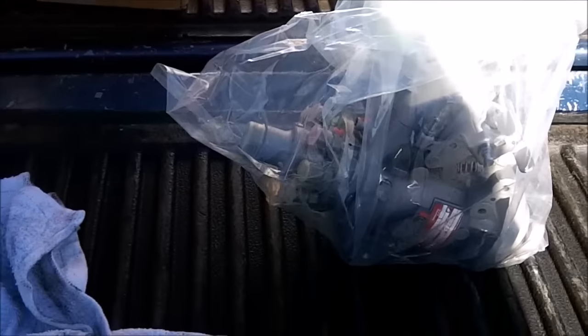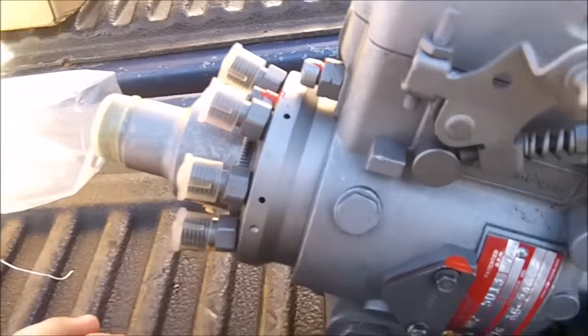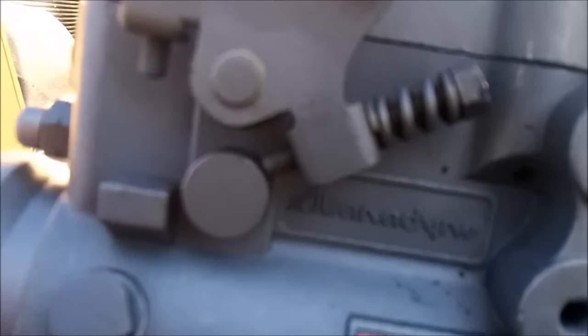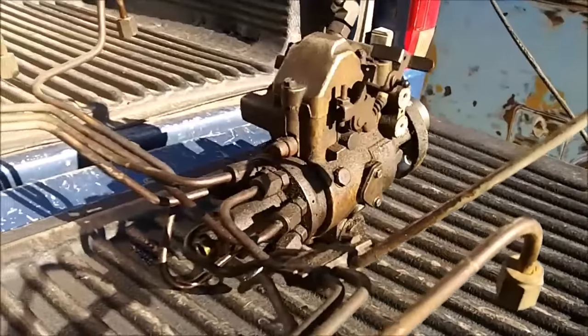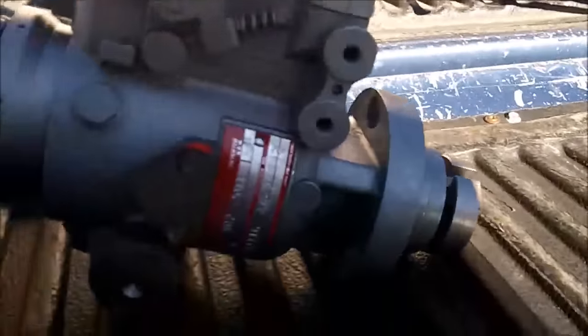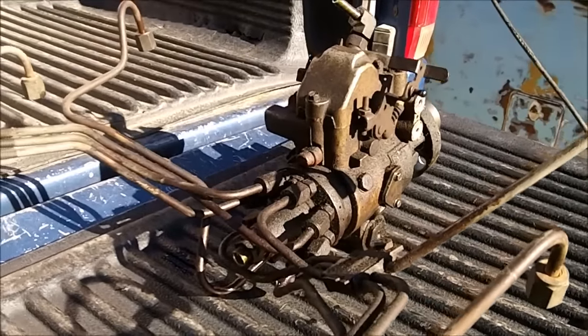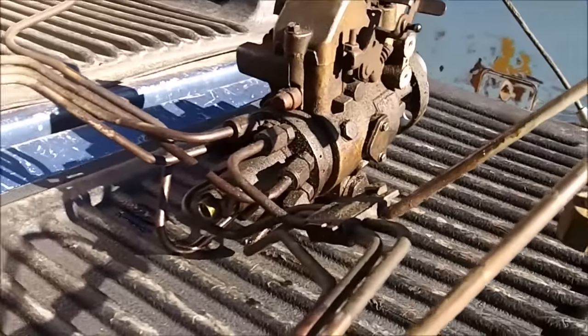The old pump is out with the injector lines still attached to it, and here's the brand new one — it's a Stanadyne DB2 injector pump. Let's get it out of the bag and have a closer look. Here it is: a remanufactured Stanadyne DB2 injector pump. Here's the old one going back as a core — I'd like to keep it, but they charge extra if you don't send it back.